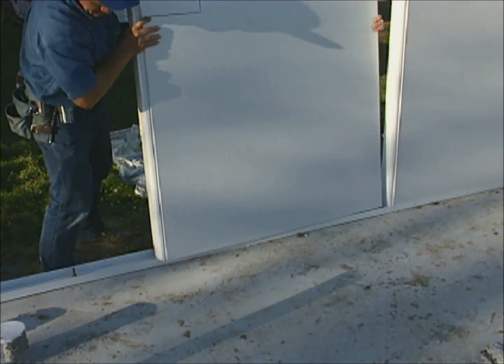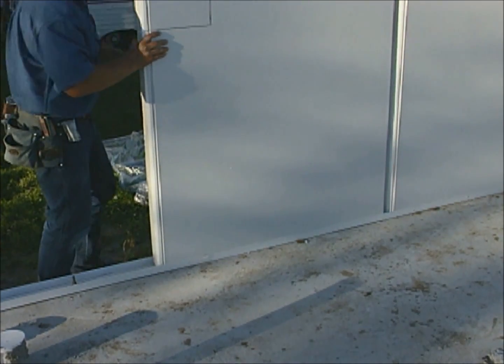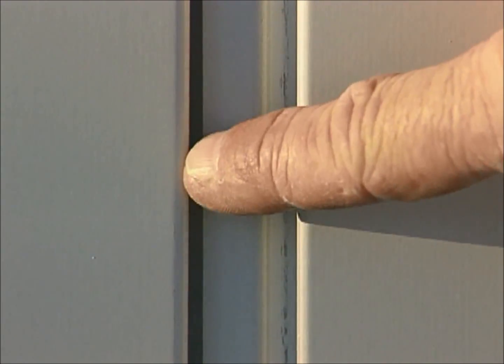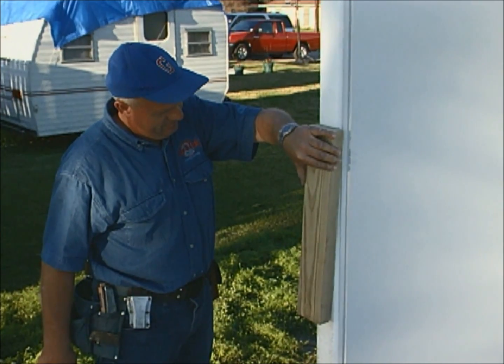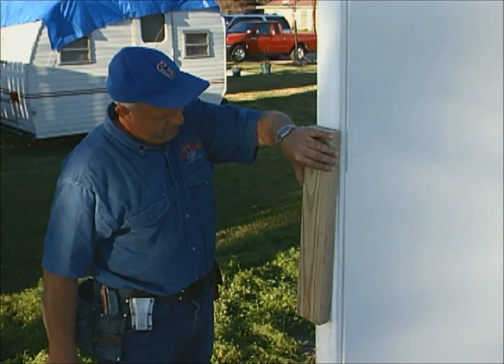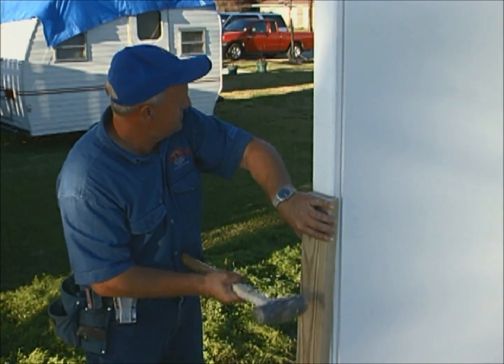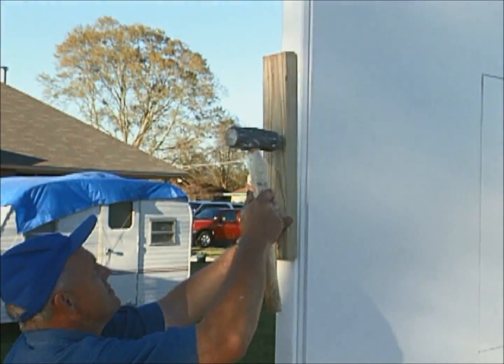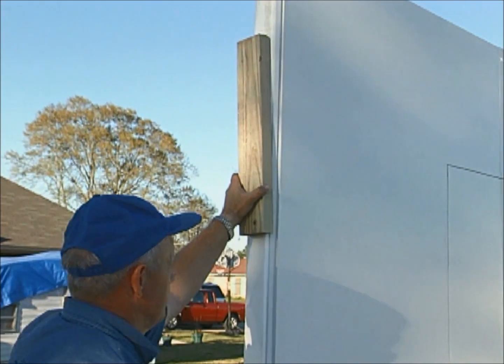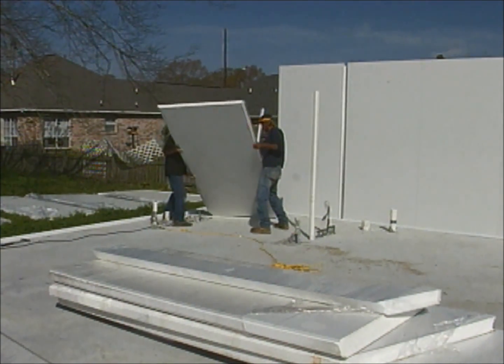All the remaining wall panels are installed the same way. Periodically check the panels to make sure they're running plumb and make adjustments as necessary. Sometimes when dealing with longer panels, sections of the seam may not snap all the way in. This is easy to correct — a three or four foot two-by-four is placed on the edge of the panel in the center of the foam and then struck with a big hammer or a small sledge. The panels snap right together with minimal effort.